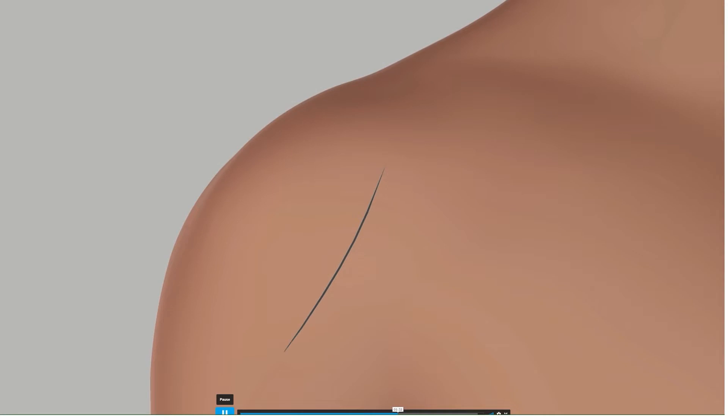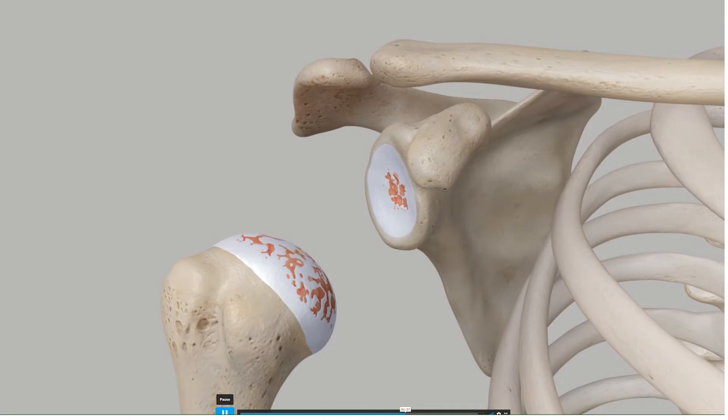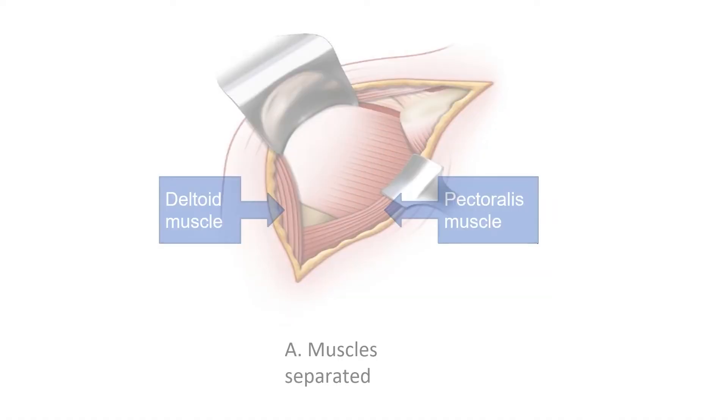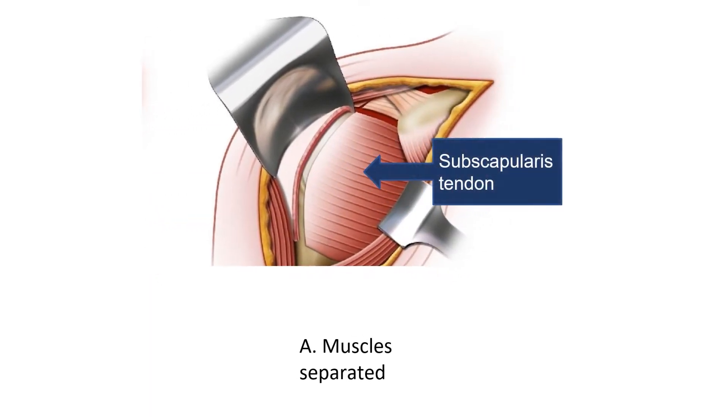To get into the shoulder joint, we make an incision over the front of the shoulder, from the collarbone to just to the armpit, to expose the shoulder joint. Once the incision is made, we then separate the two muscles over the front of the shoulder joint, the pectoralis and the deltoid, to expose the underlying rotator cuff subscapularis tendon.